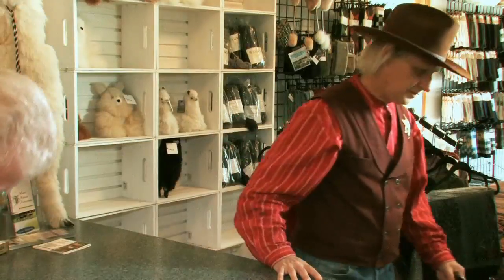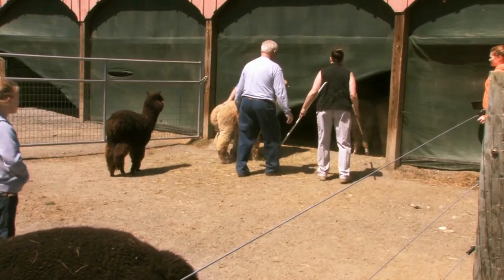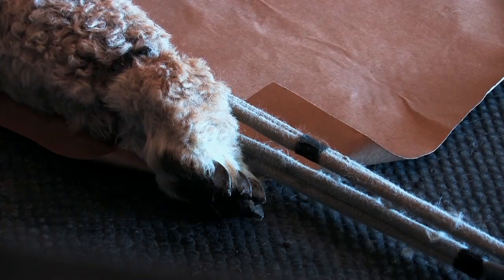So what's the first thing you do when you're going to shear an alpaca? First thing is we bring them in and we tie ropes just above the joints on the front and rear legs, then we'll pull on the rope to stretch them out and lay them down.